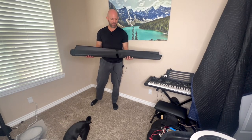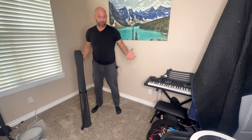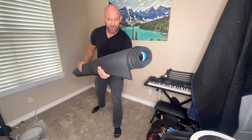This is my review of the Akuta drum rugs. I'm going to turn this area into a little drum studio. I got this rug and these things are cool. The bottom is totally rubber, so very grippy.